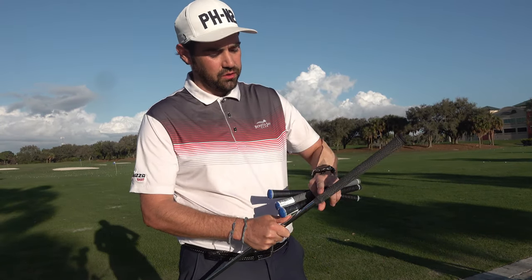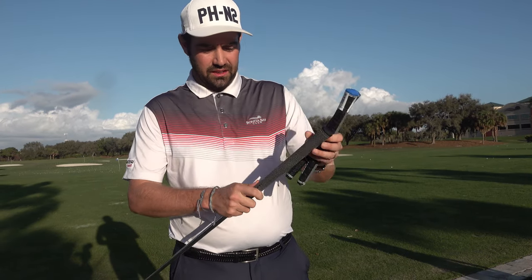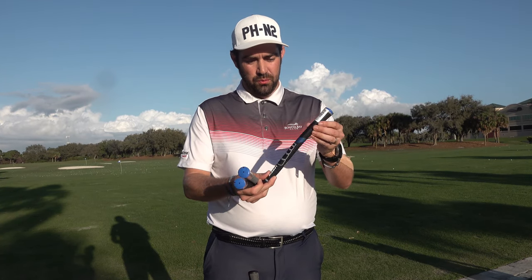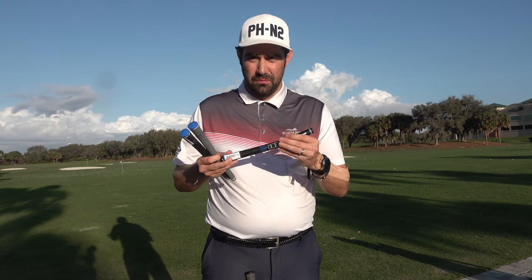You'll see that I use the Lampkin UTX, which is like a semi-cord. You can have this performance one, which is a nice grip but far softer than the one I'm using, or you can get the ones that are far more padded.